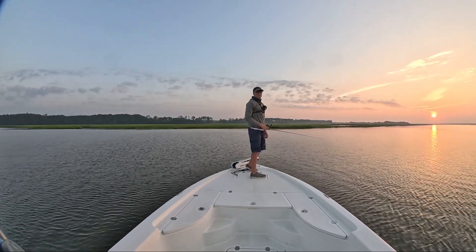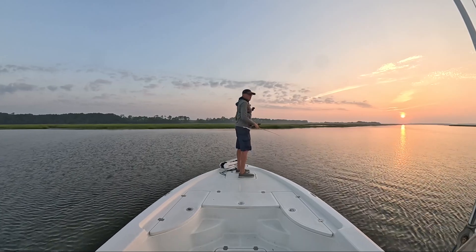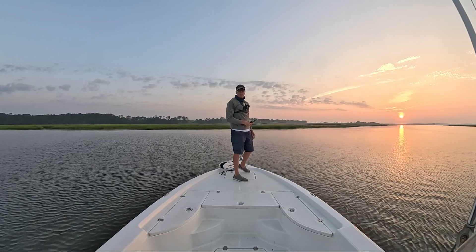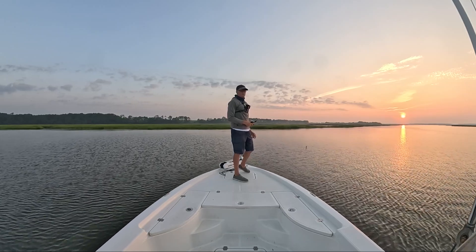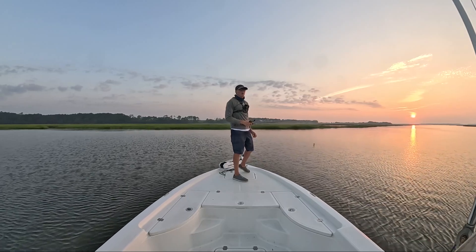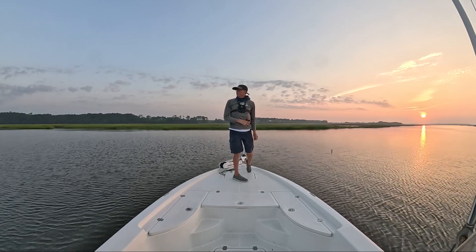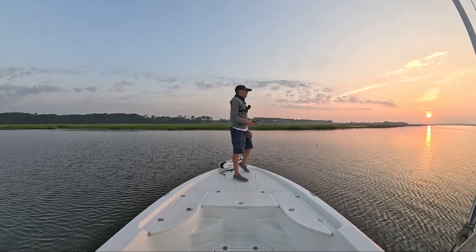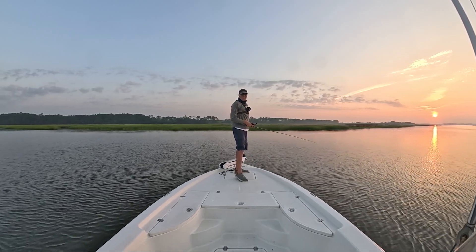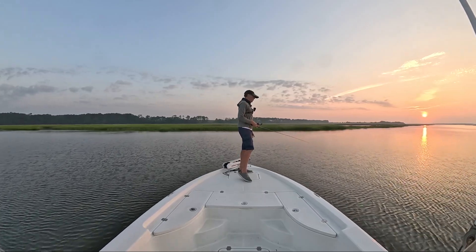I'm going to run up here on these banks over here. I can see some bait moving around on this bank, so I'm going to run around on it and see what we get into here. Run this little topwater plug. It's pretty shallow back here, so I'll hit this for a little while. Once that sun gets high though, I'll probably go fish deep. Water's warm — it's the end of June, water's about 81 degrees. I hope we can get on something here early.